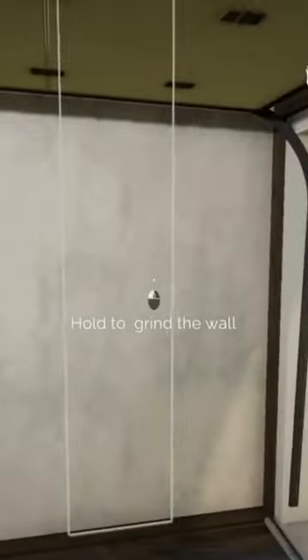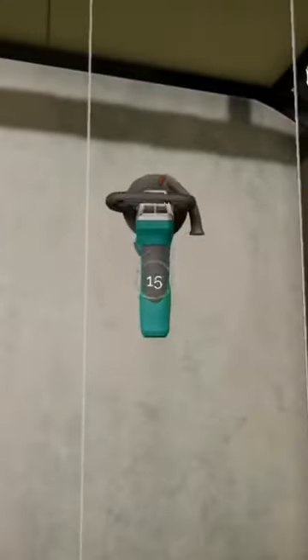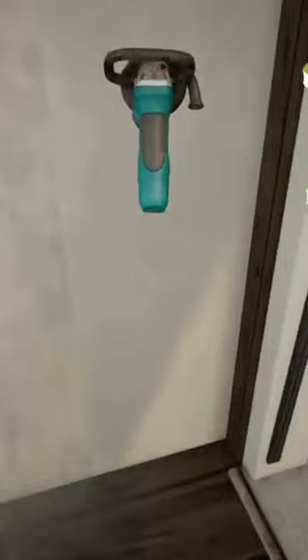Hold it on the wall to use it. Grind the wall and clean all dirt and dust on the floor using a vacuum cleaner. Remember that there's also dust generated when grinding walls.